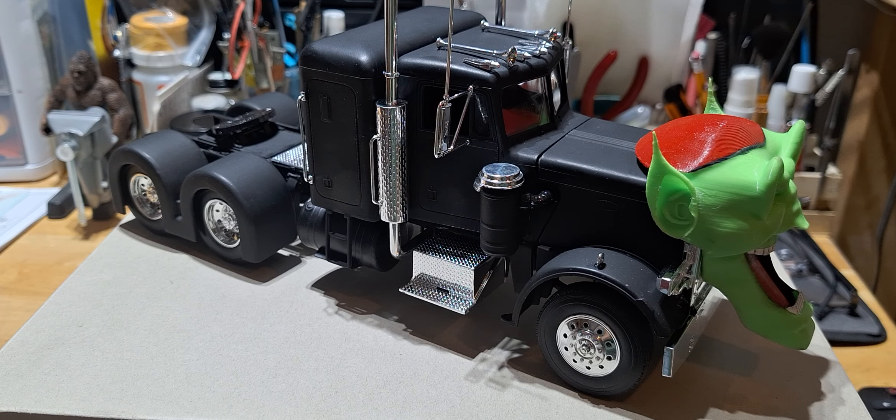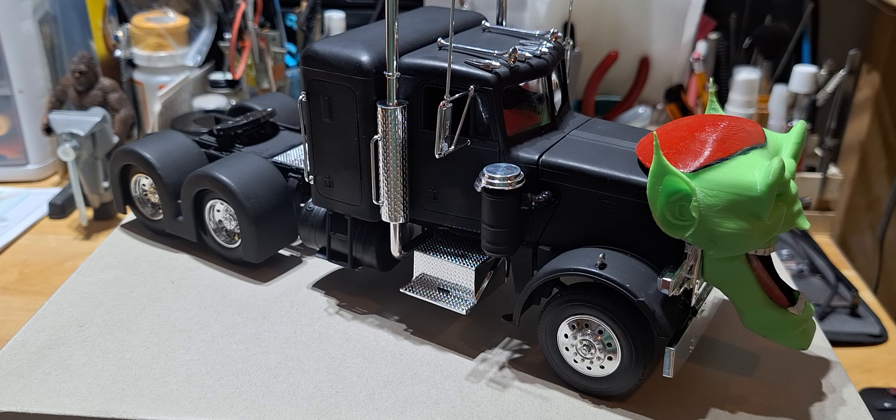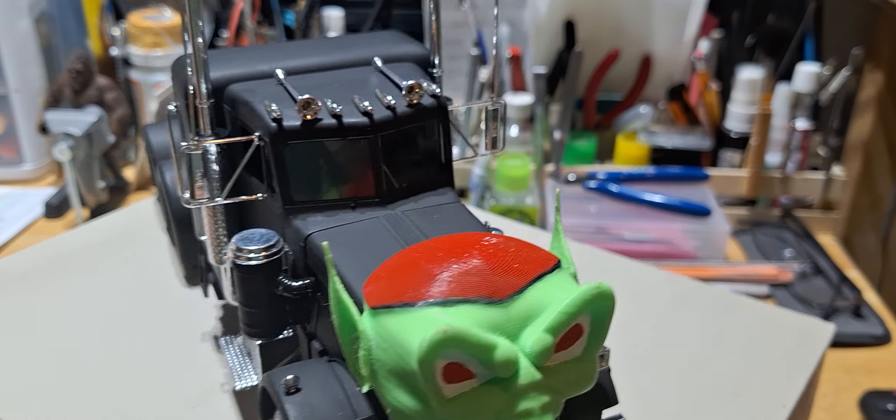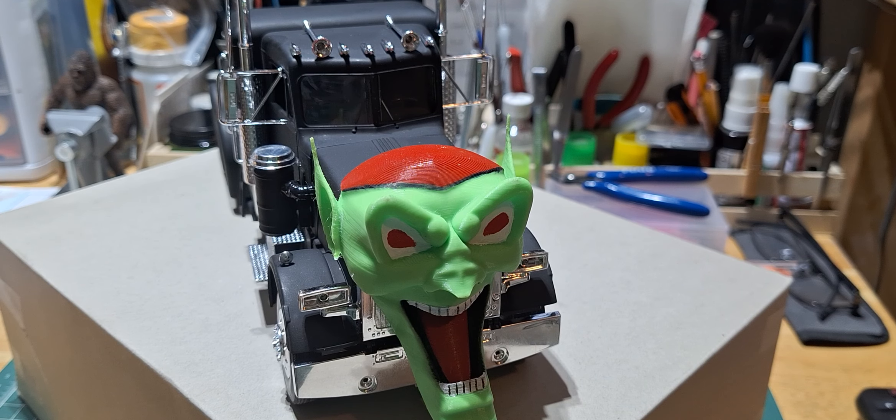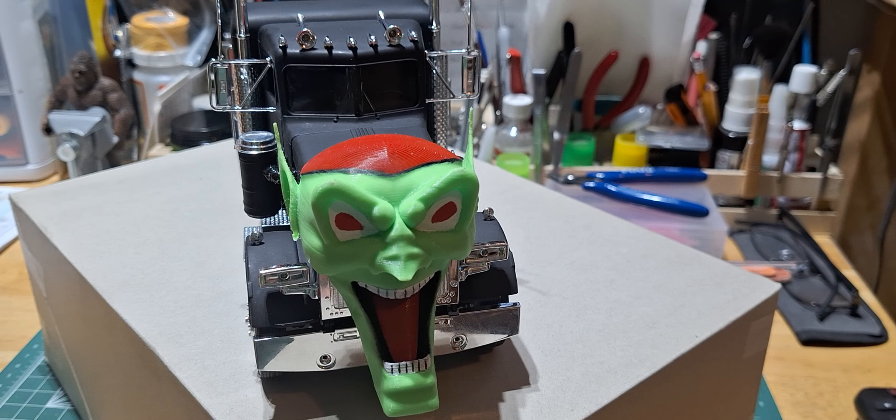I'll set it up on the shelf until her first model car show and take it in and see what we can do. I've been to a few model car shows and I haven't seen anything like this — that's why I wanted to build this.